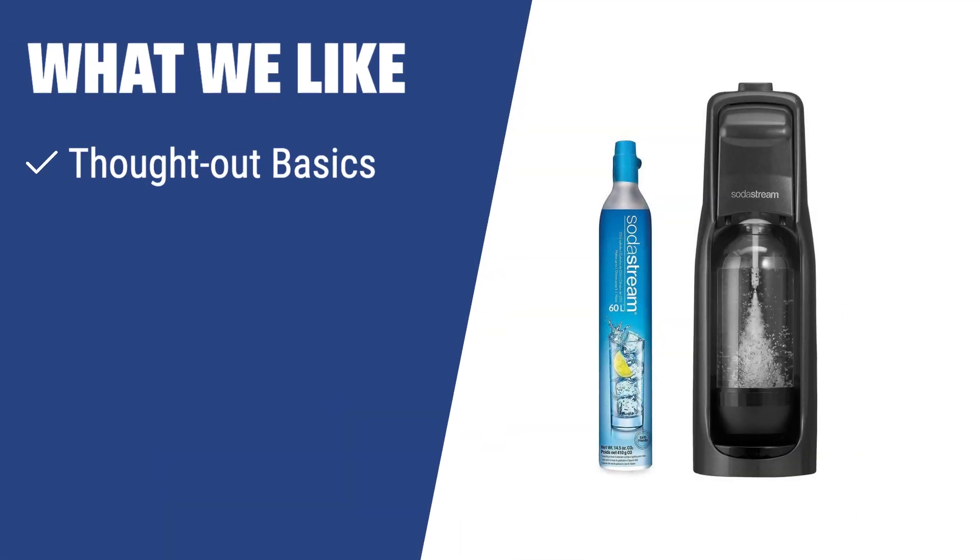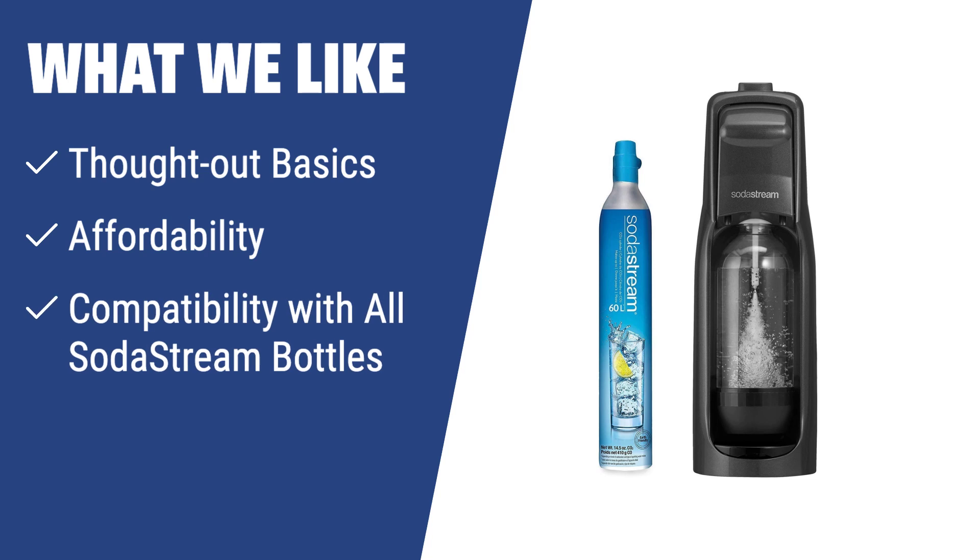For a simple and affordable way to carbonate soda at home without the need to purchase any additional accessories, the SodaStream Jet Bundle is the way to go. Its thought-out basics, affordability, and compatibility with all SodaStream bottles make it a practical choice for any soda enthusiast.